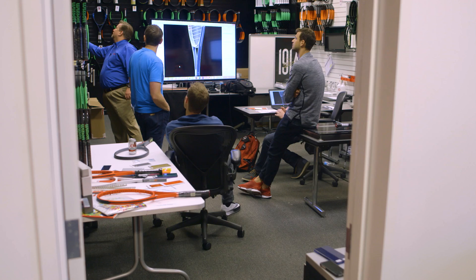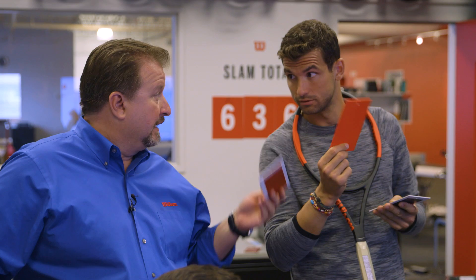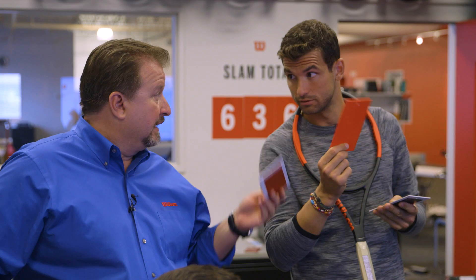Whoever wants to design their racket, make sure that you love it. Don't forget about what everyone else is saying, or what's on trend right now, or what everybody else thinks. Just listen to your heart, follow your gut, and pick the right Wilson one.